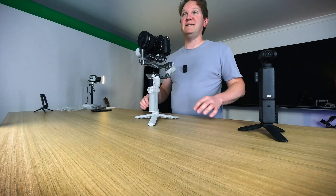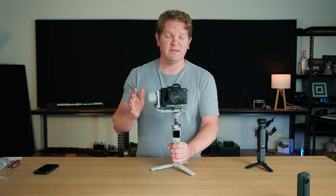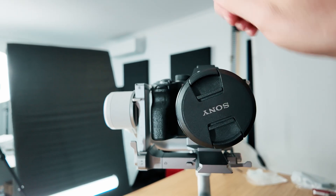Let me take you through the balancing process. At the minute all of these axes are locked, and we're going to follow a specific sequence when you balance this gimbal. The first axis we're going to balance is the tilt axis.